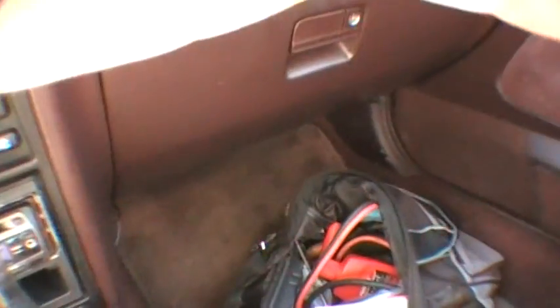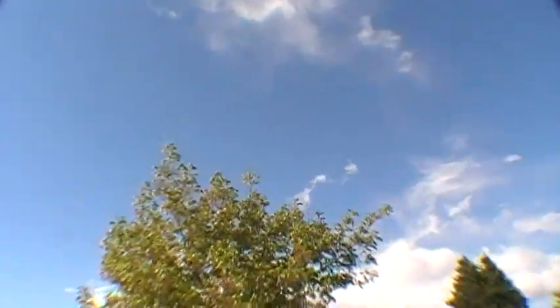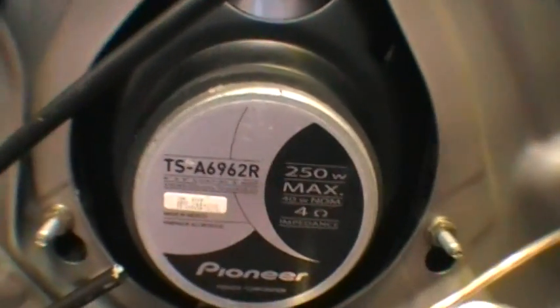Got some Sony Explodes on each door — they're about 200 watts each. I also got some Pioneer 699s in the back, about 200 to 240 watts each, 250 watts each. You can see them right there on the Accord EX. There's the speaker box right there.